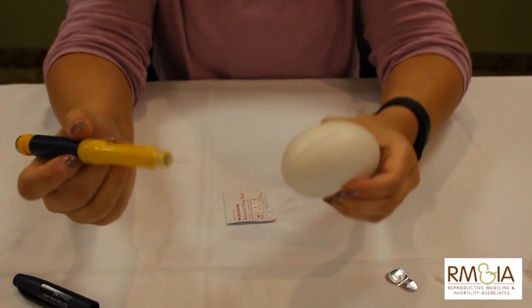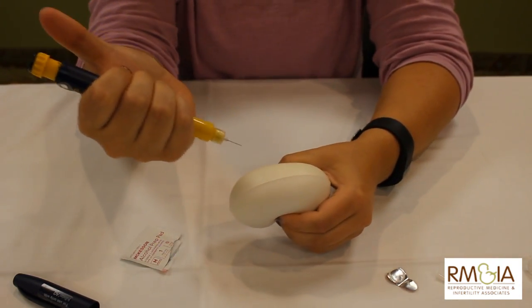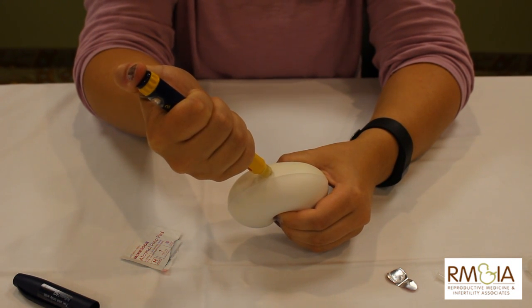Get your pinch of skin, clean it off with an alcohol wipe, hold it like this, inject at a 45 degree angle, and press the button down all the way.